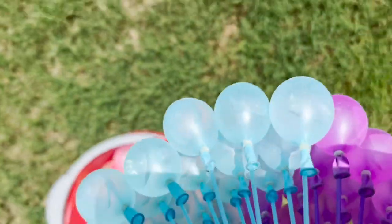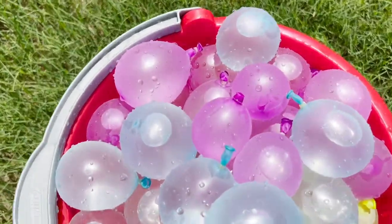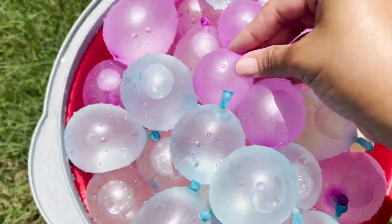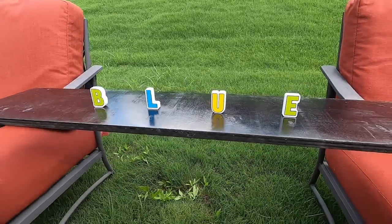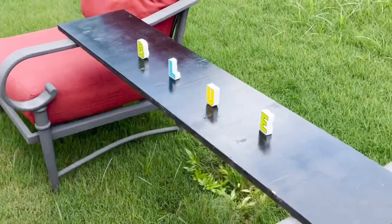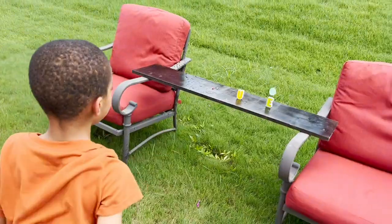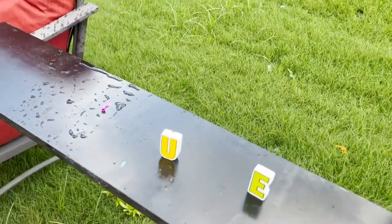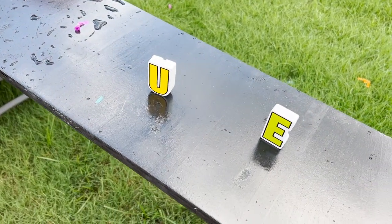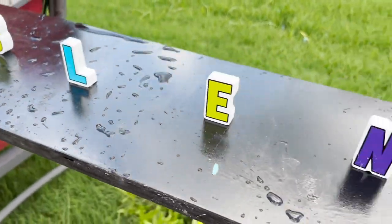For the word splash activity, we are filling our bunch of balloons up with water so that we can throw them at the words starting with the BL blending sound. So what's the first word? Blue. B-L-U-E. You got two letters in that round. Okay, next word. Blend. Blend, you're right!